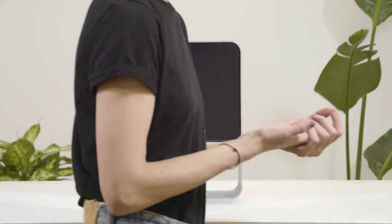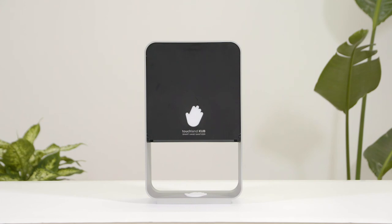After placing your hand under the sensor a few times and ensuring proper functionality, your Cub is officially ready to dispense. We hope this video was useful, and more importantly, we hope you enjoy your Cub!